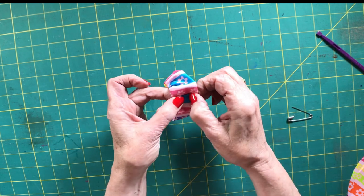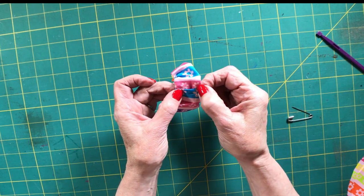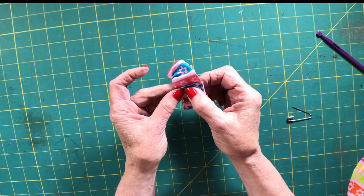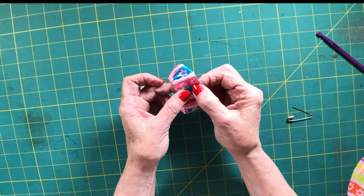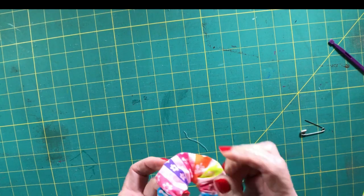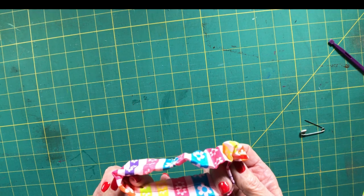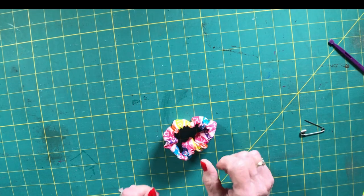Head over to the sewing machine and secure these edges by sewing a line or two all the way across the folded edge, catching all the layers — the folded edge, the raw edge underneath, and the elastic inside. Sew a couple of lines to make sure everything is nice and secure. The scrunchie part of our bow scrunchie is now completely finished and can be used on its own.